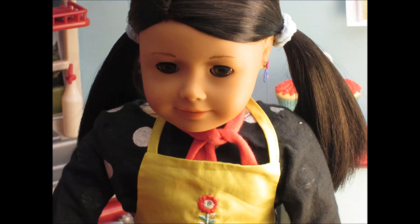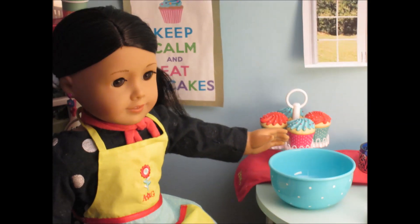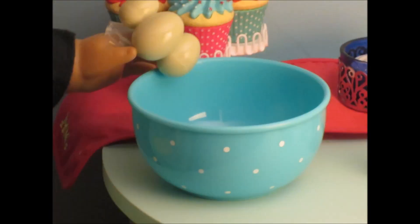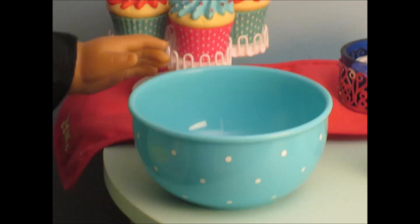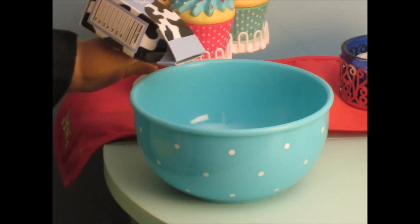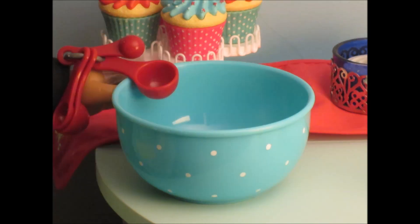Okay, so now we're going to start making our cookie dough. So first you want to add three eggs, some milk, butter, and a quarter teaspoon of flour.